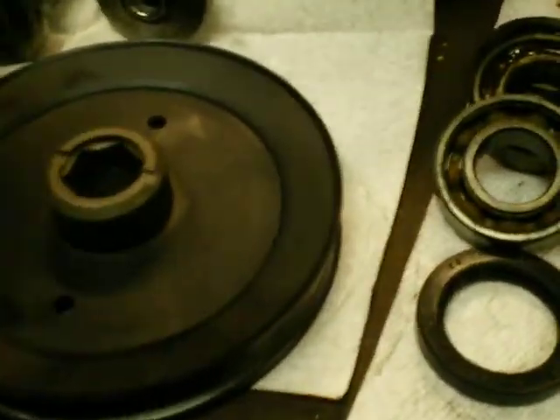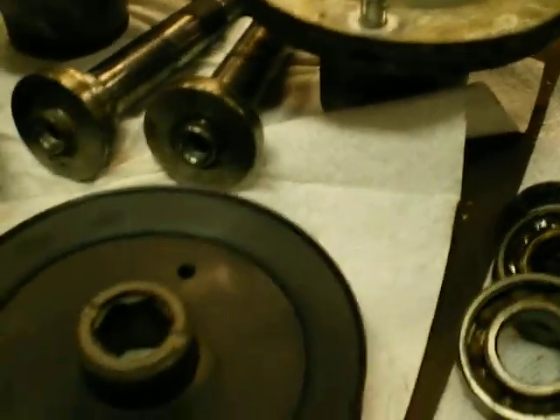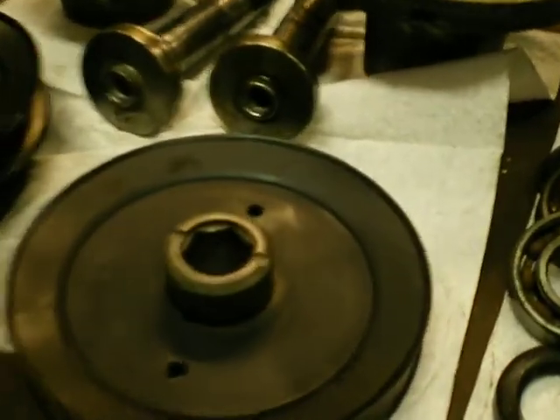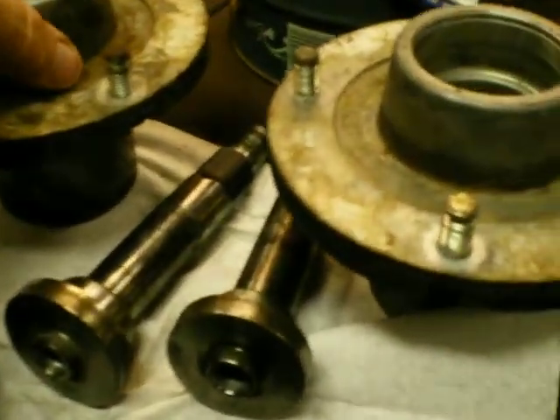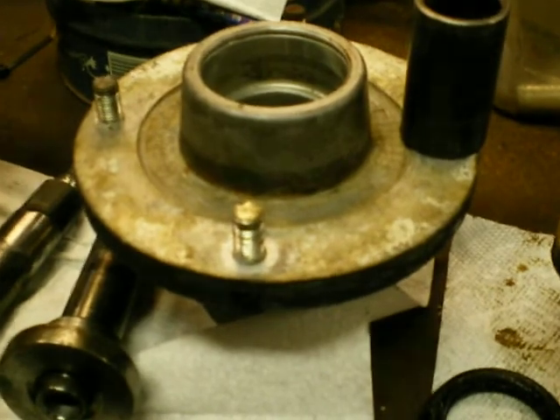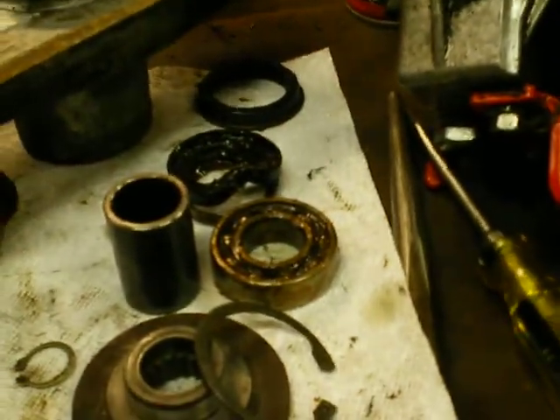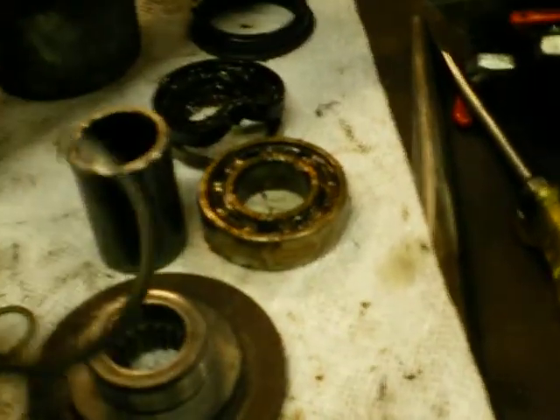And actually, where the blade attaches, the whole blade and the complete shafts will come right out of the bottom of the cup that houses the bearings. Pretty easy. They tapped right out of the fitting out of the housing with a punch and a small hammer.